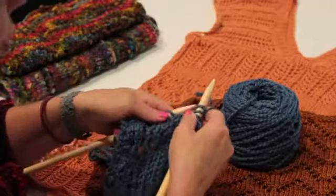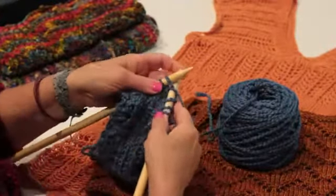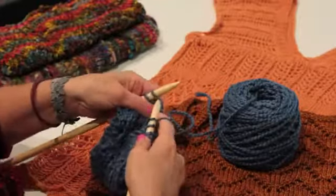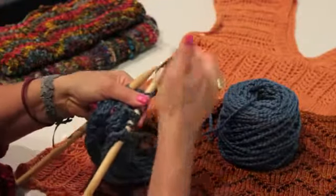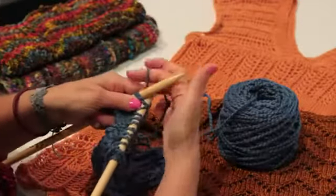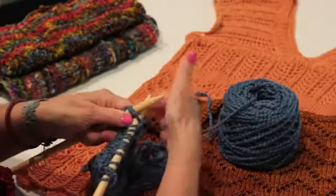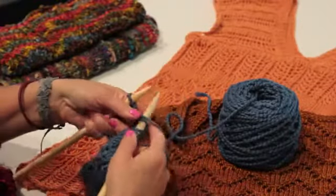Every time you bring your yarn forward and it goes over the needle, you're making a hole. So once again, you bring your yarn forward, you knit two together, knit two together again. Another yarn over, and then you knit.